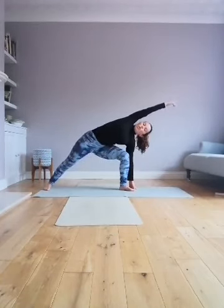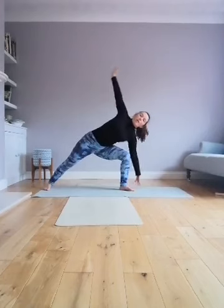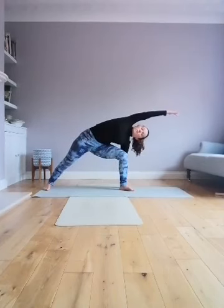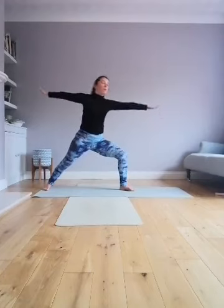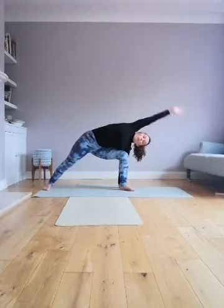Step that left leg all the way back, keep that right knee bent, extend your hand over the left ear. Press into the feet to come up with the hands, turn to look over your middle finger, reach the right hand down again, stretch over with the left. Come all the way down.